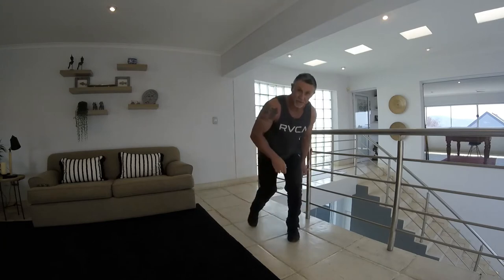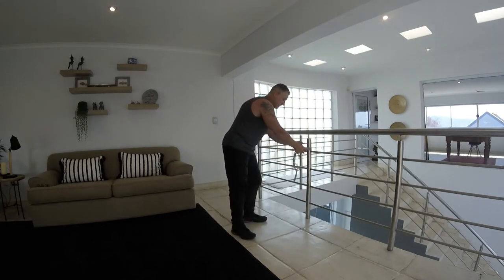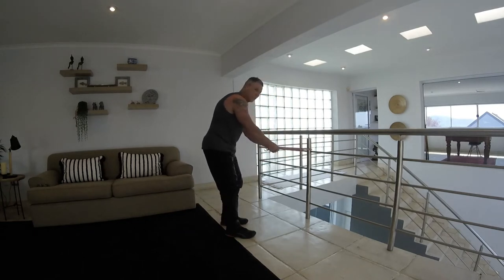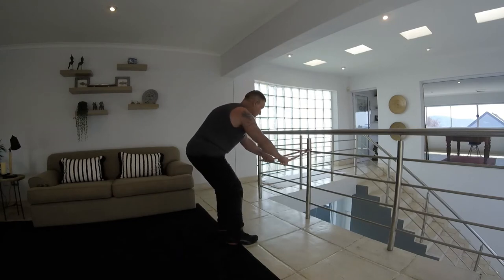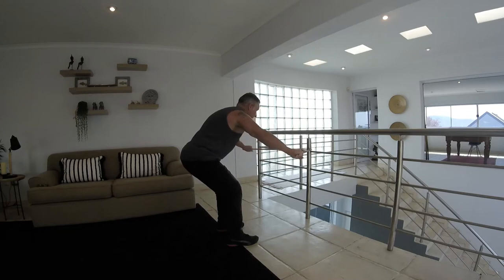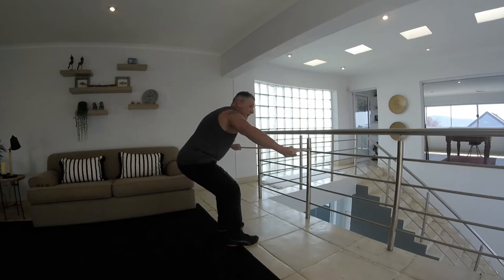From here we're going to do rear deltoid, which is the back of the shoulder. Still keeping your band in that position, leaning forward and keeping your arms fairly straight, working the back of the shoulder, pulling it around for 1, 2, 3 — going for 12 to 15 — all the way to 15. And 15 — perfect.